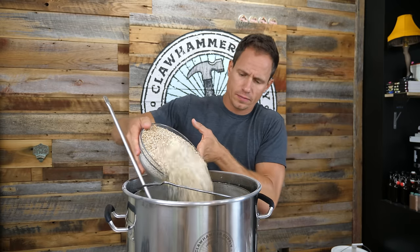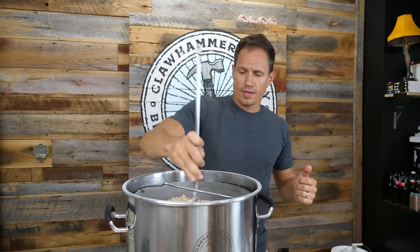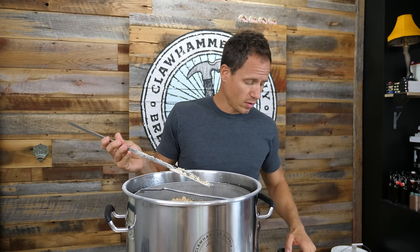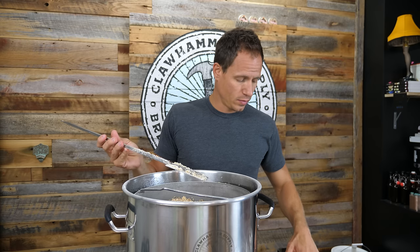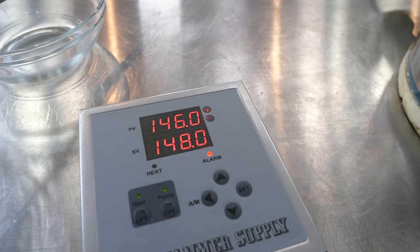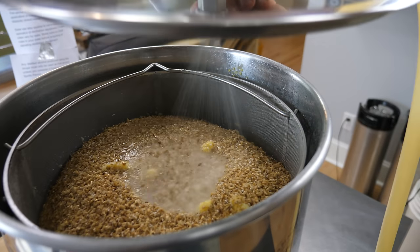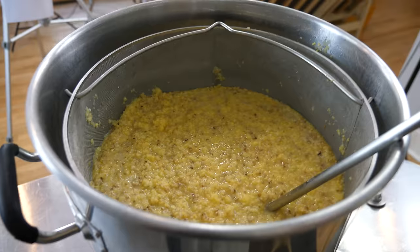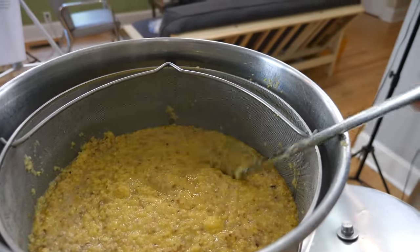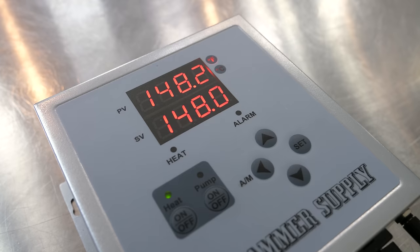I'm going to add my malted barley here. The barley must be crushed and malted for this recipe. It's just kind of sitting on top — I'm not even going to bother stirring it in. I'll set the temp on my controller to 148 degrees, so it will maintain 148 for the duration of this mash. I'll open my ball valve and turn the pump back on. You'll leave this sit and recirculate for 60 minutes. I would recommend stirring it once every 10 minutes for the 60-minute mash. You'll know the mash is working about 15 to 20 minutes in when it thins out and becomes less viscous.